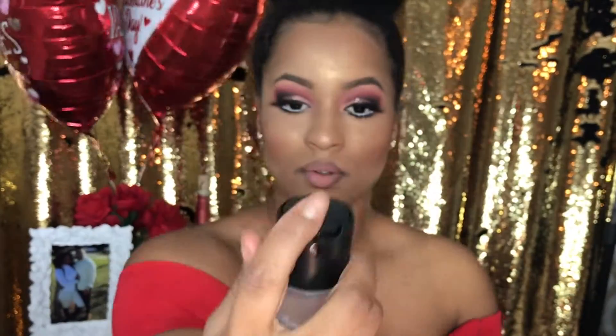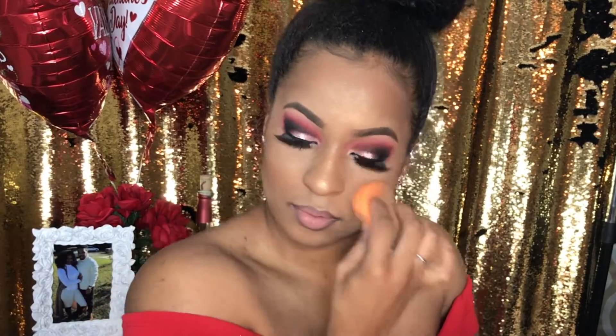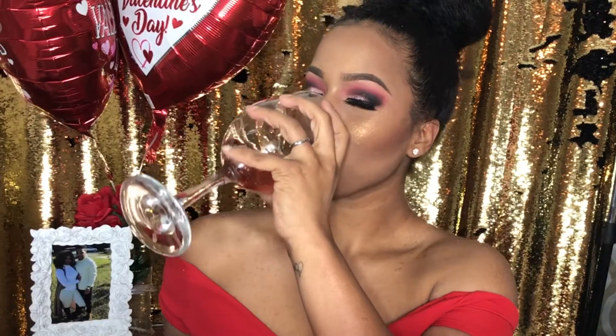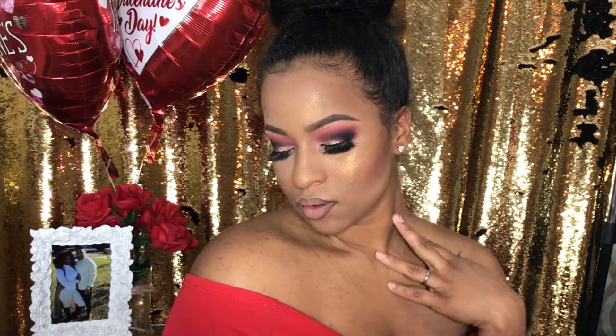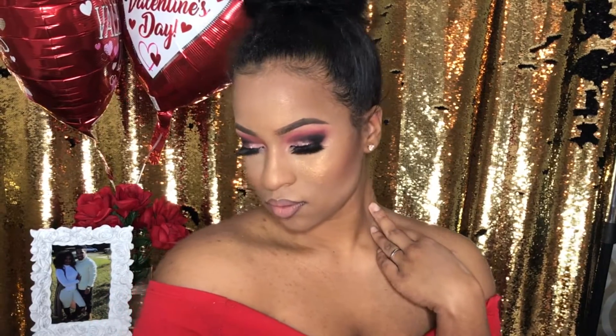And now I'm going to be using MAC Prep and Prime Spray to seal this look all together, and I'm using my Beauty Blender just to go back in and make sure everything is well blended — especially my contour and blush. Now it's time to pop them bottles and celebrate with your bae. Love this Valentine look guys! Don't forget to give it a thumbs up and subscribe so that you can stay updated on all of these beautiful looks, and I will see you guys next week.